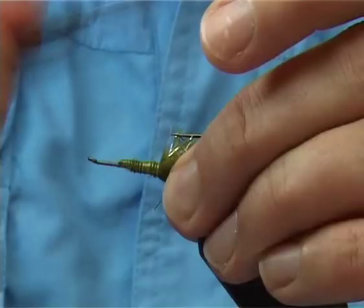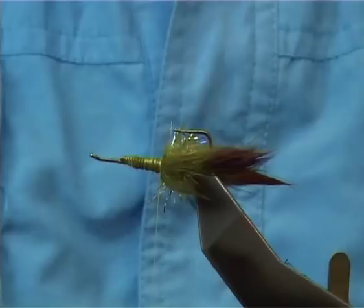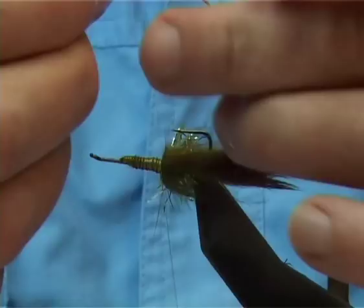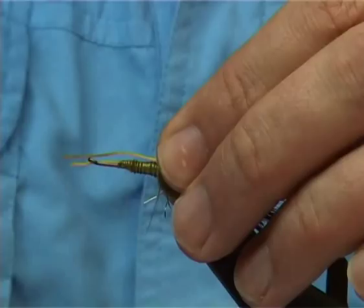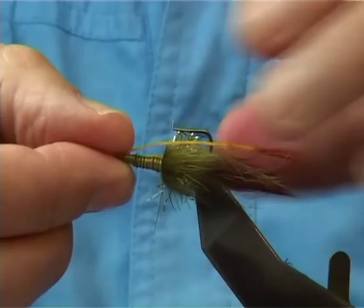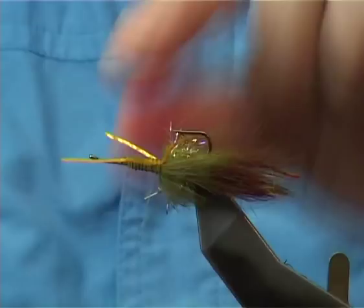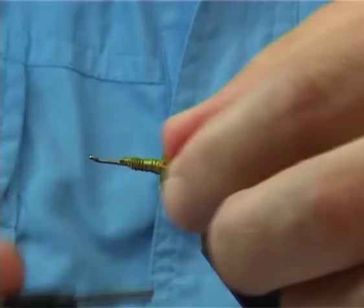Now at this point, you need the legs. This is flexi-floss I'm using — you can use other materials if you like. I've used the sharpie pen again to colour up the tips, just to give you a bit of an aiming point or something for the fish to look at. You can get your length for the antennae, and then for the legs, pull these back either side. This gives you more effect and more movement in the fly.